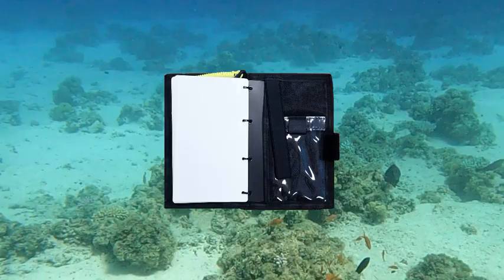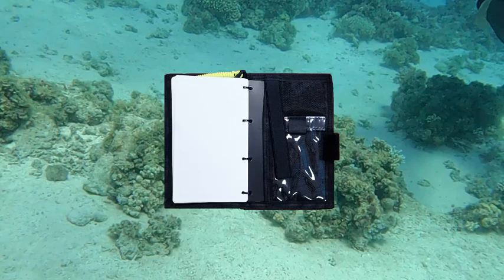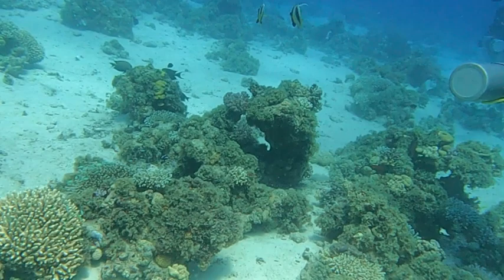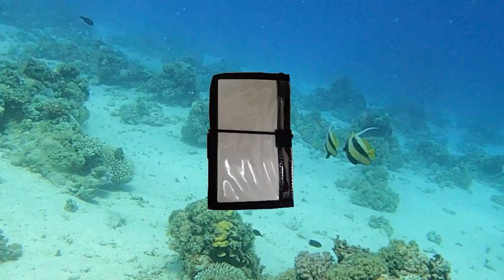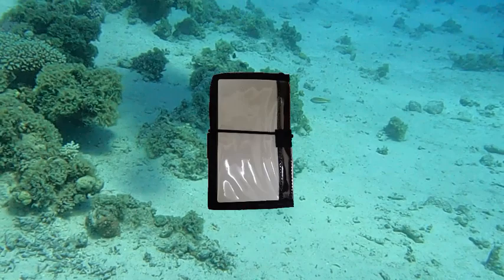Here's the inside back cover of the wet notes. Here we have a transparent acetate pocket to hold various accessories — I sometimes carry a pink eraser in this pocket and sometimes some cash. Here's the back outside cover of the wet notes. Here we have a full-sized transparent acetate sleeve, which is typically used to display information that must be readily accessed.